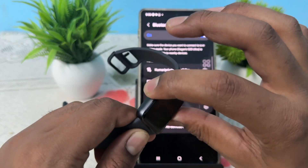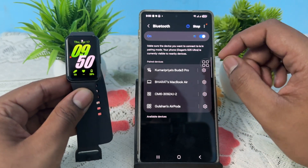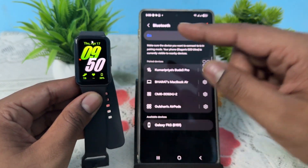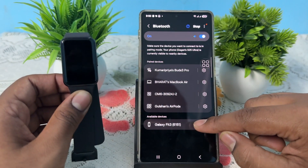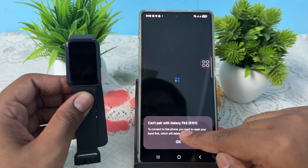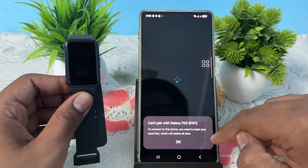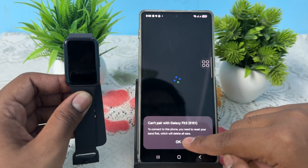I open the app and scan for the device. Please turn on the band when scanning. After clicking, it shows the message: 'Can't pair with your Samsung Galaxy Fit 3. To connect to this phone, you need to reset your band first, which will delete all your data.'